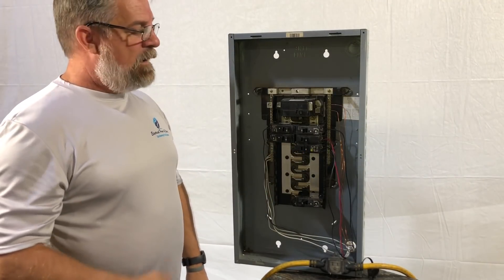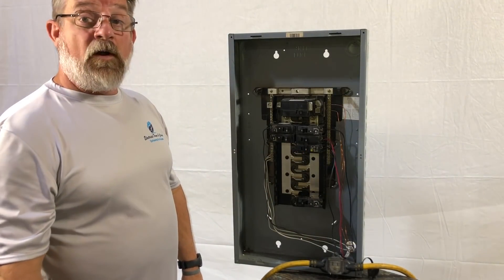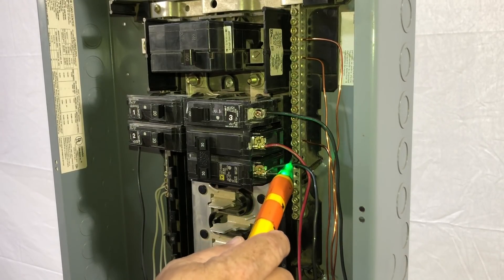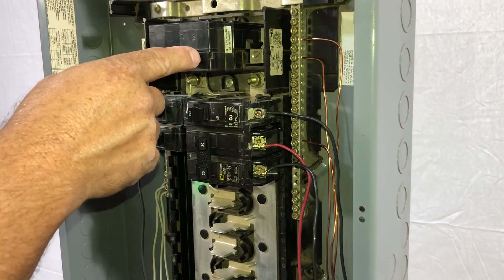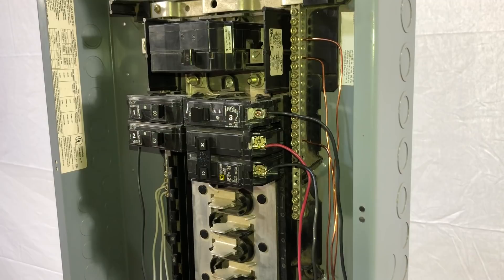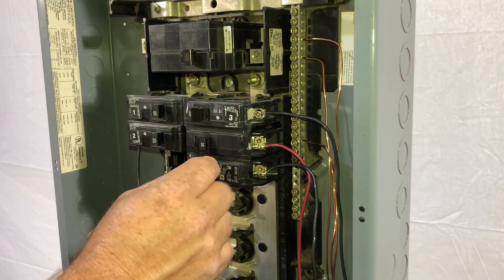First of all, make sure the power is off, make sure it's safe, and we're ready to go forward with removing our wires and circuit breaker. We've got our breaker turned off — the one we're going to change out. It's a two-pole breaker, 230 volt. We're going to double check and make sure no power is coming out of it. We do have our main breaker on, so these bus rails will remain hot — you must use caution there.